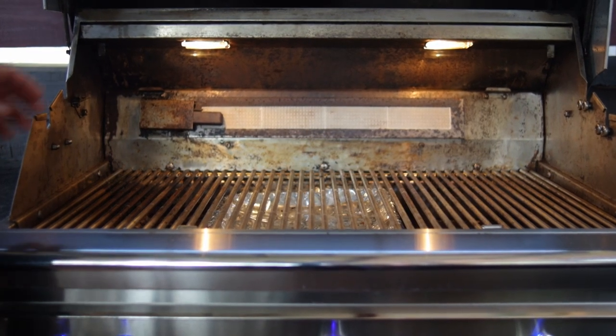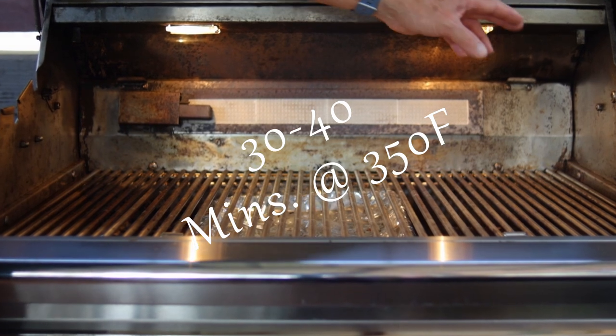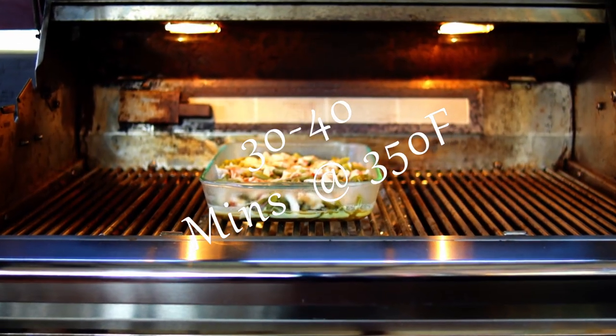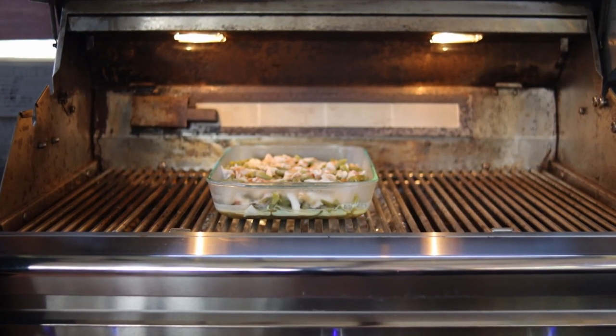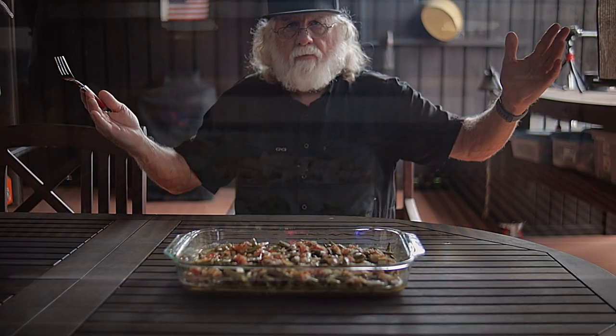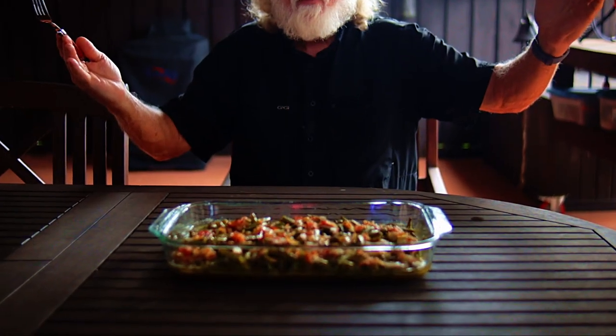Cook uncovered in your oven, or you can even use indirect heat on your grill, for the next 30 to 40 minutes at 350 degrees Fahrenheit. When the bacon is cooked, it's ready — but keep in mind that the bacon will never get real crispy. Oh, this is so good.